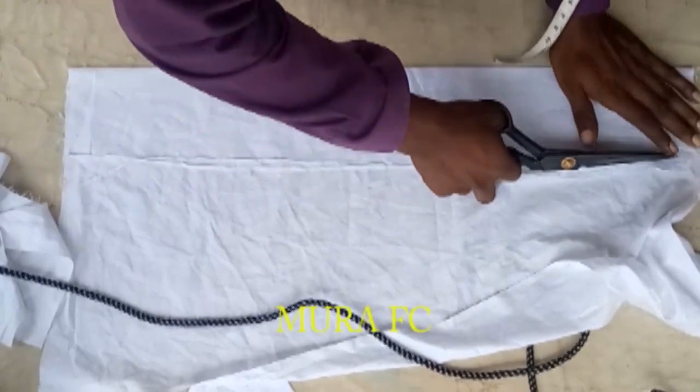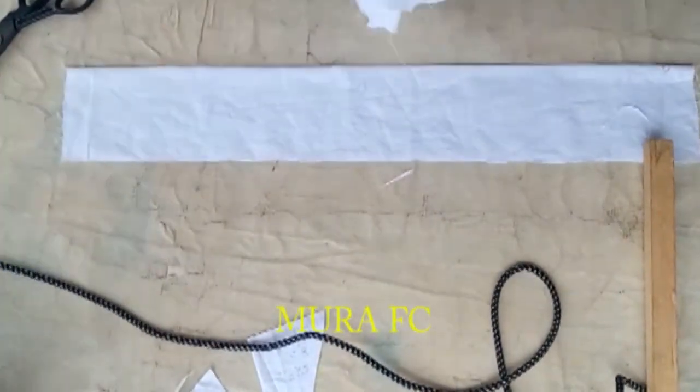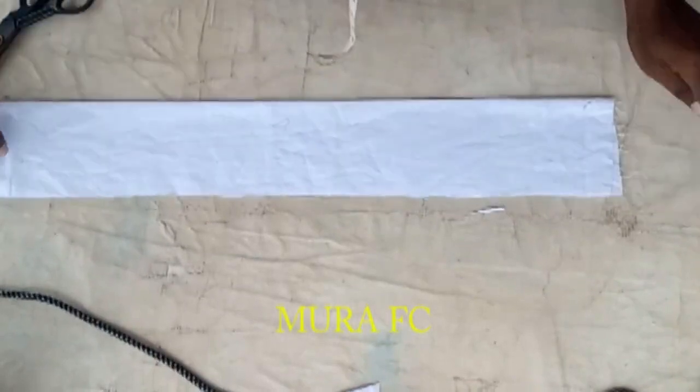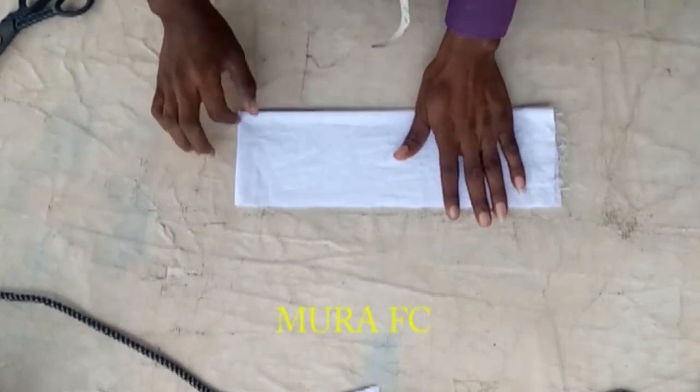We have something like this now. We folded this one. I'm going to fold it back so that's how we're going to get it. Let me take my other fabric and put it on top. Please give me a thumbs up, like, share and comment.